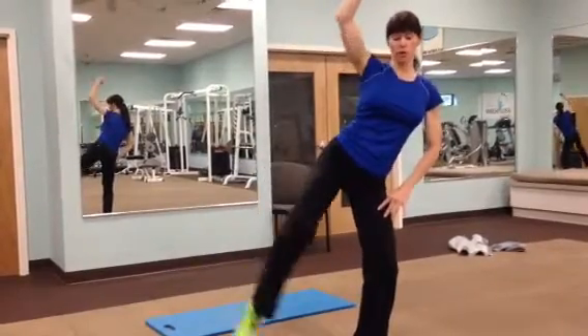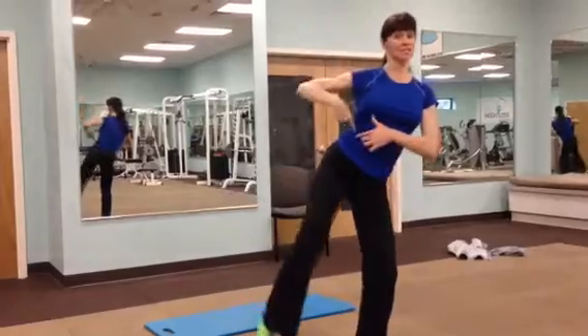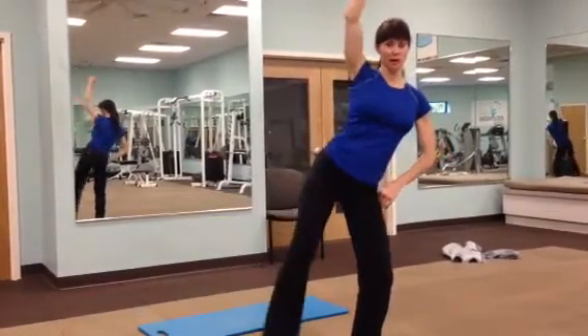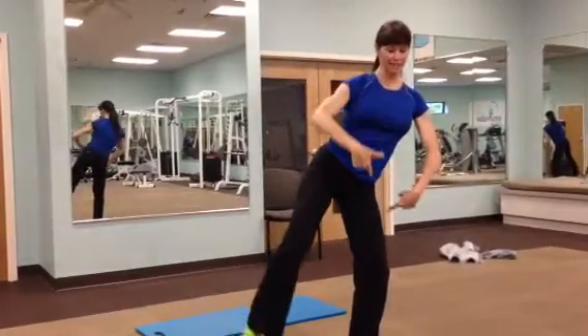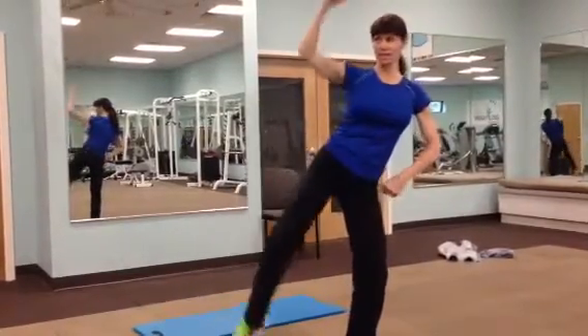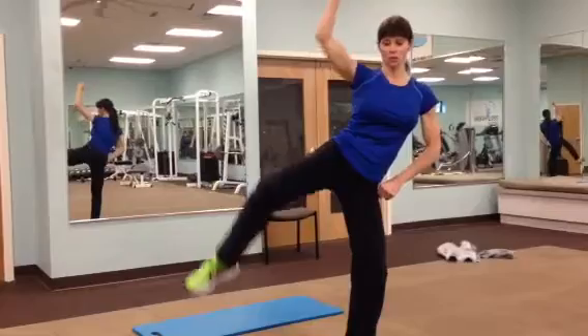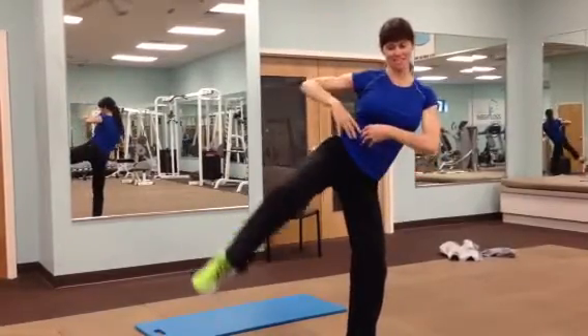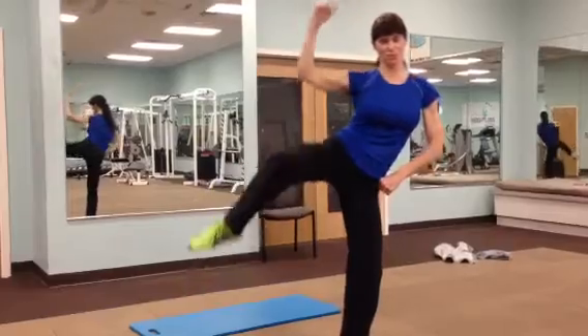You don't want to go too fast because this isn't about cardio — this is about working the core. Slow and controlled: you're leaning into the opposite leg, knee is coming up to the ceiling, working that core right there. Feel the squeeze.